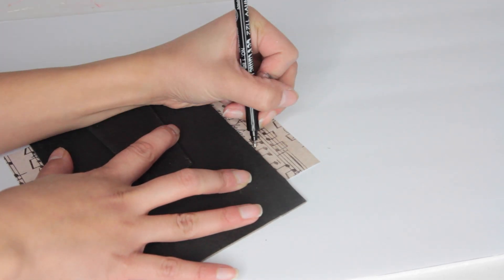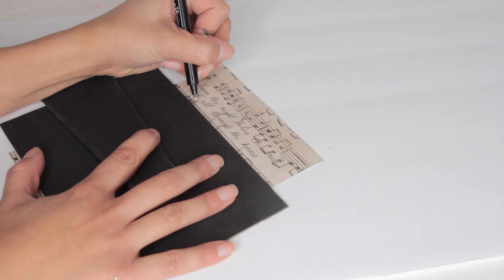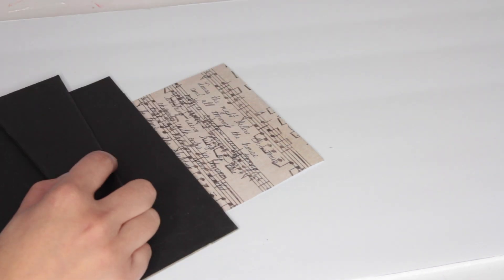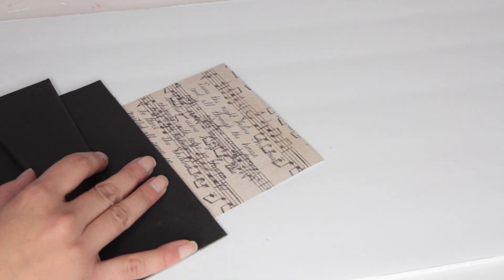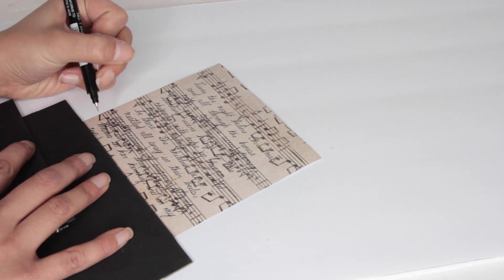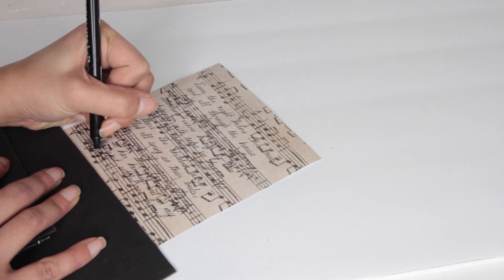Looking back I wish I hadn't written anything on top of the paper. I tried writing on one sheet, messed up, had to make another, and ran out of paper — so I just went with it. I took a marker and wrote out some words from 'Twas the Night Before Christmas.' Honestly I think it looked better without the writing because the paper already had musical notes on it, and once I added the words it was just too much going on.